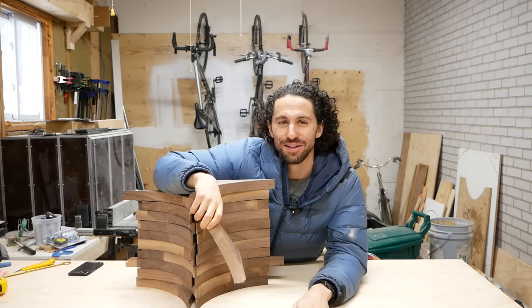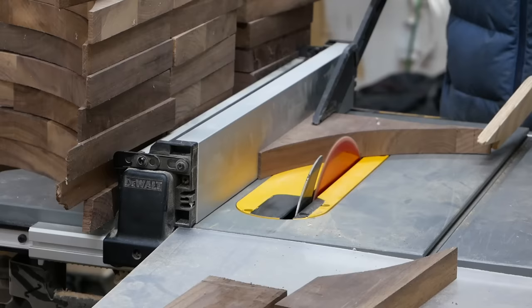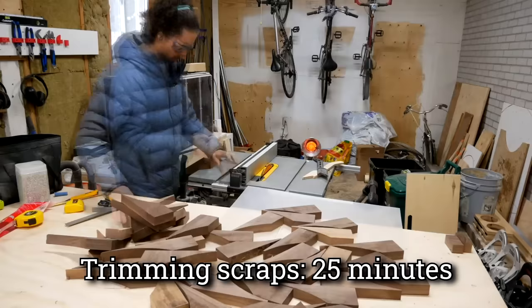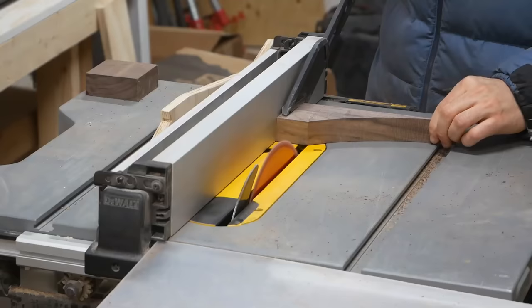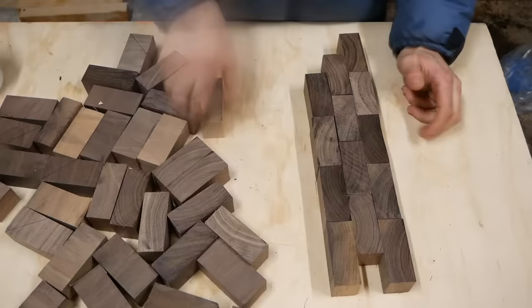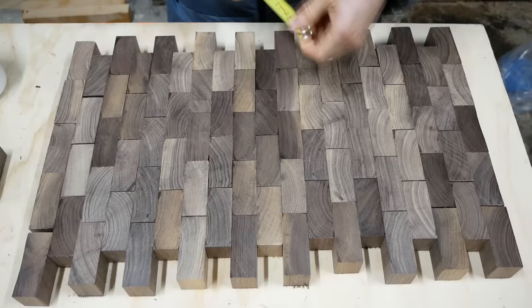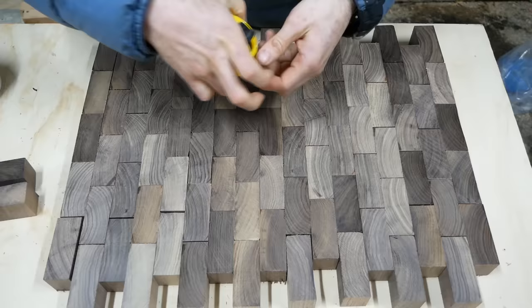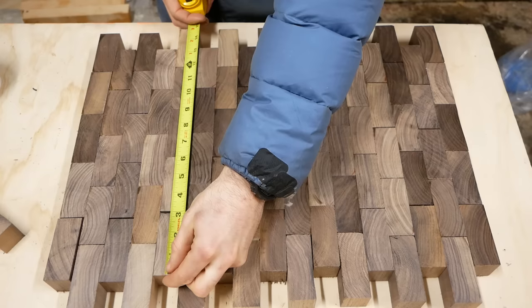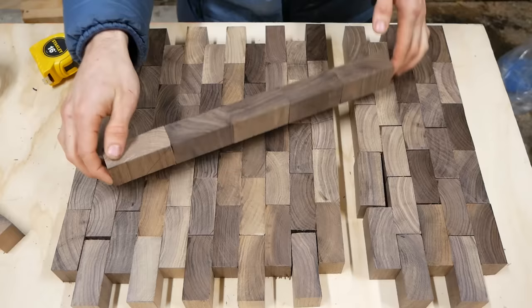First things first, we've got to trim every single one of these pieces into a square. Once trimmed, it'll only be about 11 and a half inches wide, so I'm going to take one of the ends off to add some width. That gives us about 20 inches long and 13 inches wide — that feels like a really nice size. Each one of these pieces has five segments, so we just have to make glue-ups that are five pieces long.